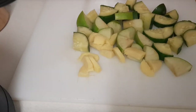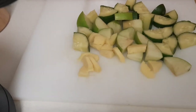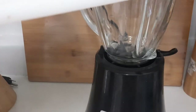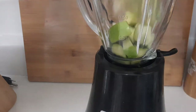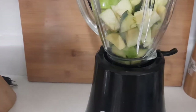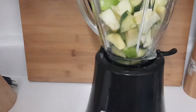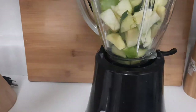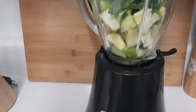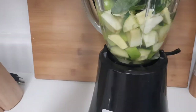My ingredients are ready — I've cut my cucumbers, apples, and ginger. I'm gonna add my ingredients to the blender with some water to blend. I'm pouring in my cucumber, apple, and ginger, then adding my spinach and about eight ounces of water. Now I'm gonna blend.